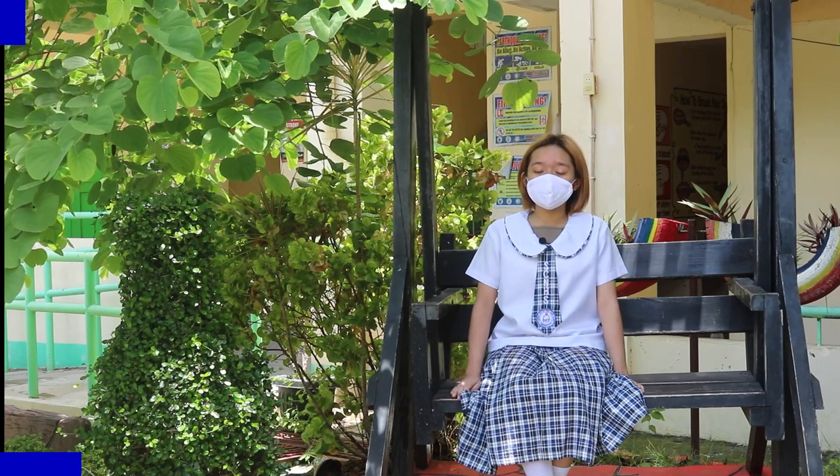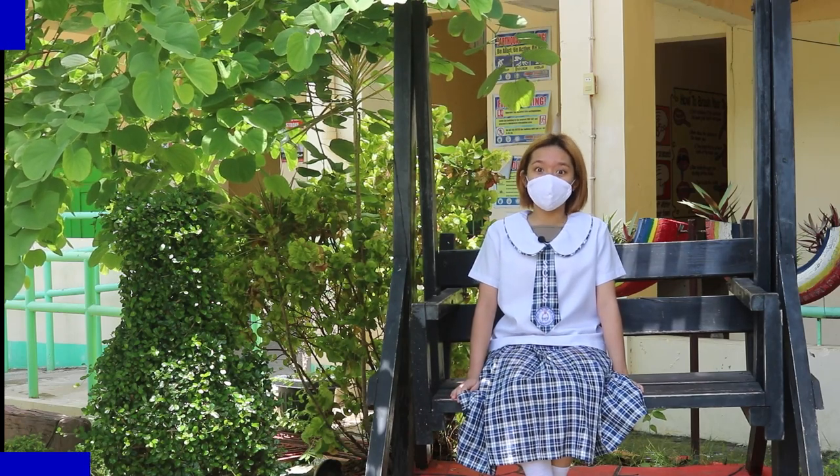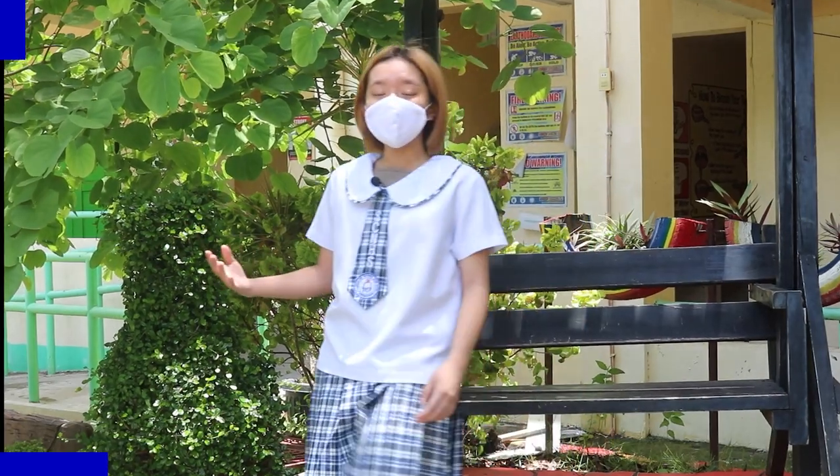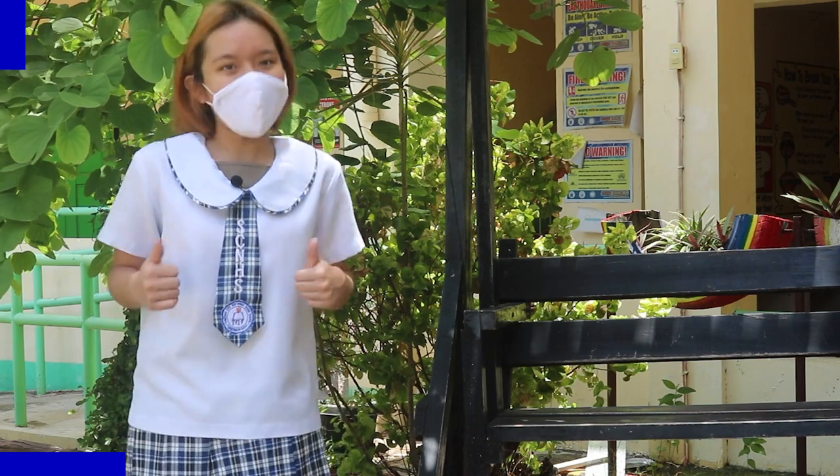Hi guys! Did you know that June is declared as the Philippine Environment Month? Its purpose is to give time and effort towards the protection, enhancement, and development of our country's environment. Ayos ba?